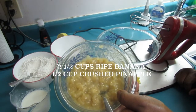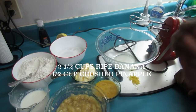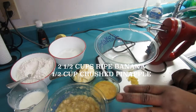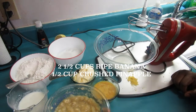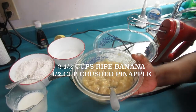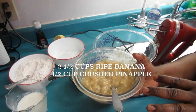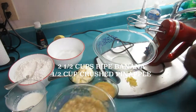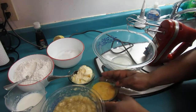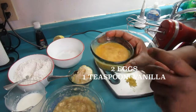So here I have overripe ripened banana — I chopped up some pineapple and put it in. You can use crushed pineapple or just chop up your pineapple and add it. This is two and a half cups of ripened banana and then half a cup of diced or crushed pineapple.